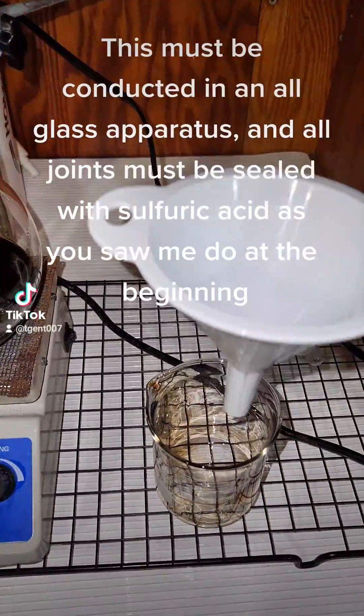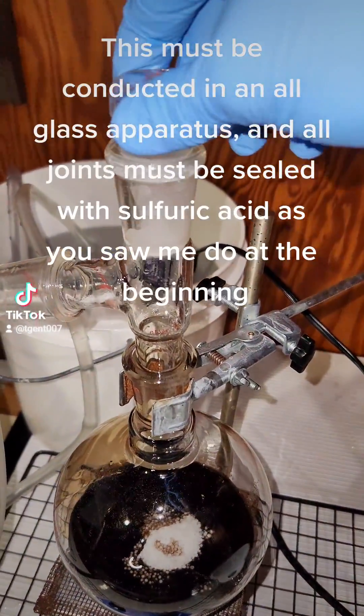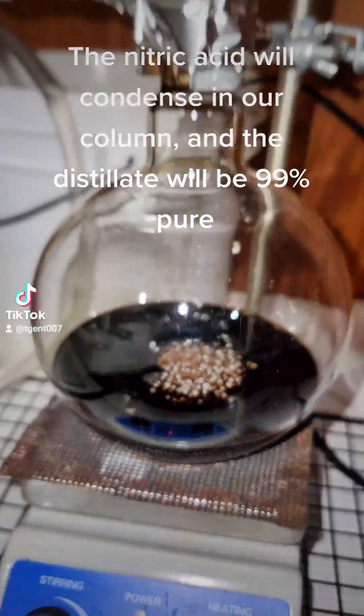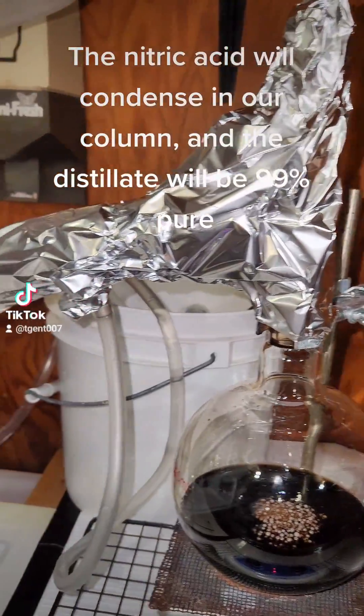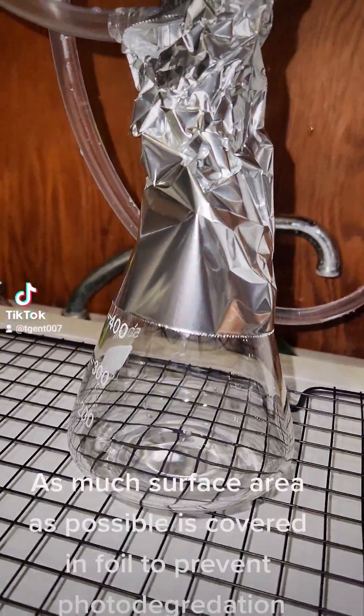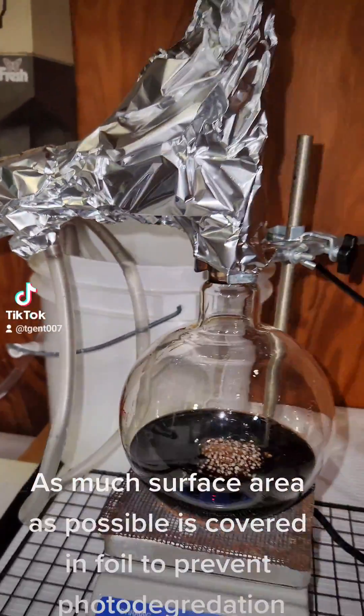This must be conducted in an all-glass apparatus, and all joints must be sealed with sulfuric acid, as you saw me do at the beginning. The nitric acid will condense in our column, and the distillate will be 99% pure. As much surface area as possible is covered in foil to prevent photodegradation.